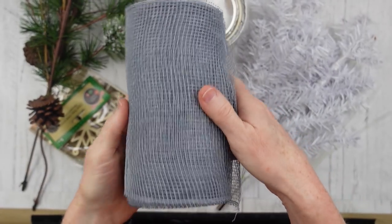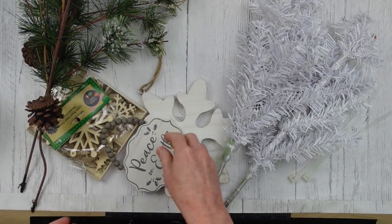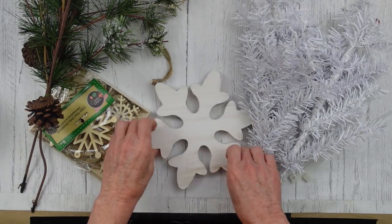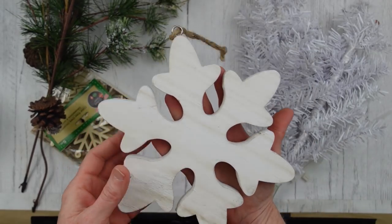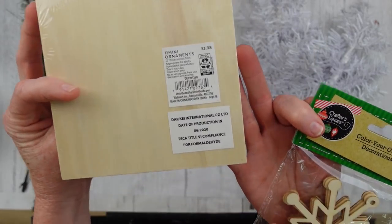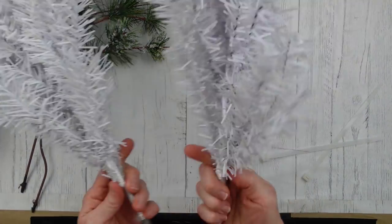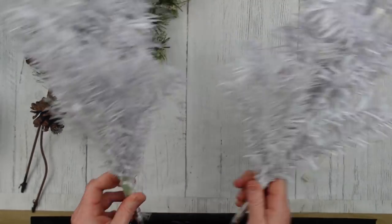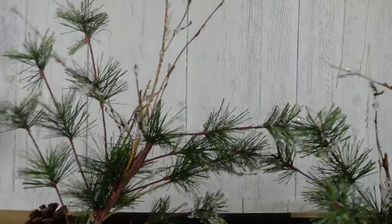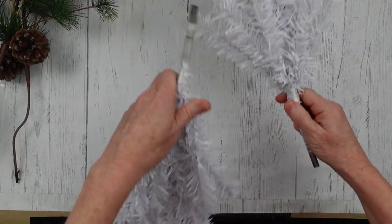We're going to start off with some deco mesh, a little brush, and some white chalk paint. I have a little sign here that matches the colors I'll be using, and a snowflake — you can pretty much get these anywhere this time of year. I have some little wood ornaments we're going to be painting, one from a craft store and one from Dollar Tree, plus two Dollar Tree white Christmas trees I'm repurposing from a swag last year. Some zip ties and some frosted-looking picks that actually look like they have bits of snow or ice on them.